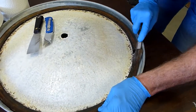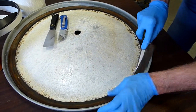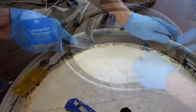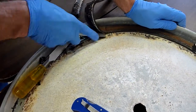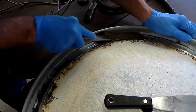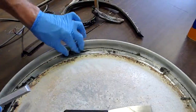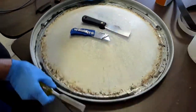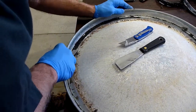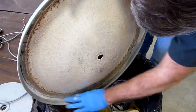Start the process by removing the old gasket. Scrape with an old chisel. You can also use a putty knife. Continue to scrape until the majority of the old gasket is removed. Clean up any problem areas. Dump the fragments into a trash can.